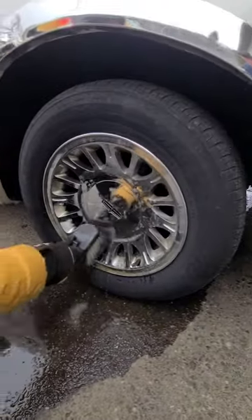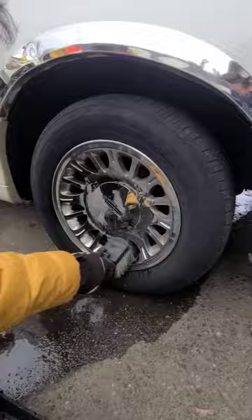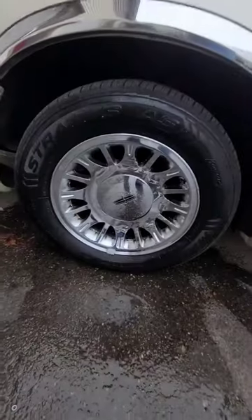Don't leave wheel acid on chrome for too long. It actually works better on aluminum wheels. After scrubbing and letting it sit for a brief time — get this — that is the finished product, all because of a little elbow grease.